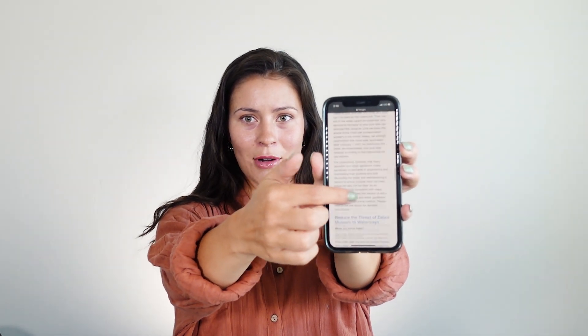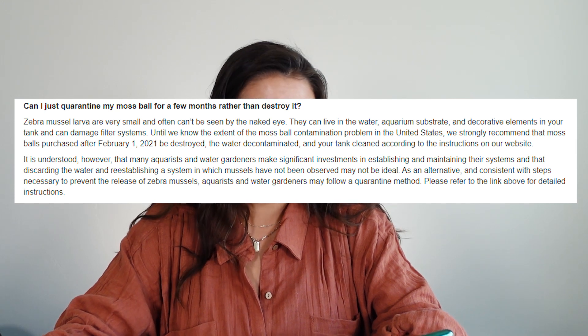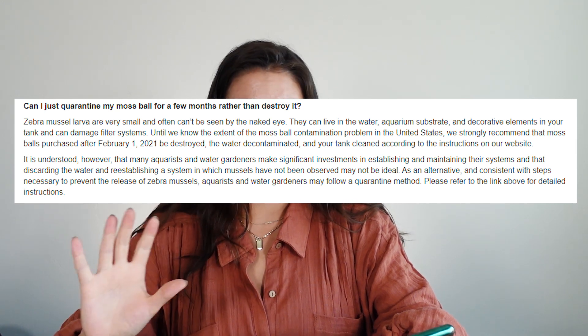I did refer to the official government website regarding the zebra mussels put out by the Fish and Wildlife Service, and I want to read you a section of this article regarding the quarantine option and what the Fish and Wildlife Service has to say. Straight from the website, it says in bold: 'Can I just quarantine my moss ball for a few months rather than destroy it?'